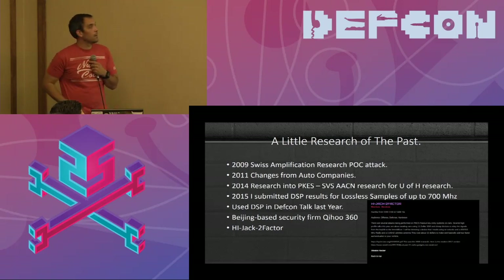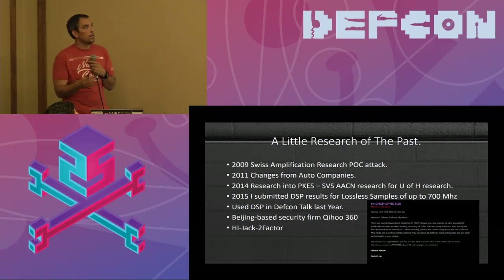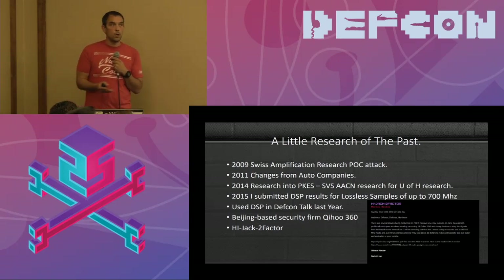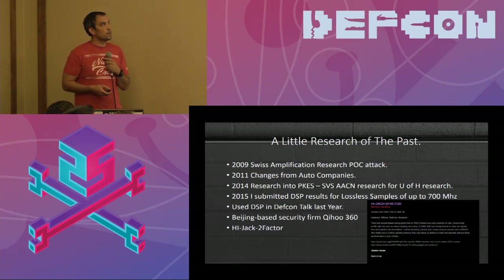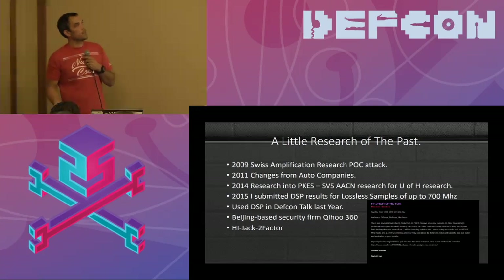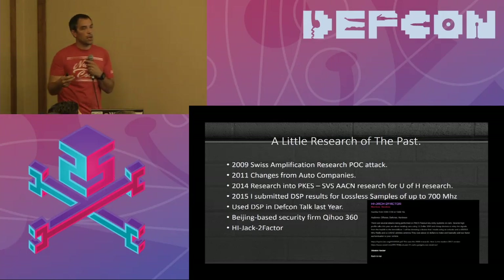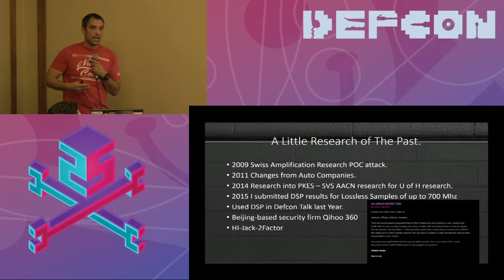There was a Swiss amplification attack by a couple of researchers. Several changes went into automobiles at that point. From 2011 on, manufacturers started putting multiple sensors and implementing delays. There was a huge window — literally a third of a second for some of the original systems. Now it's down to about a tenth of a second where you can actually relay the signal.